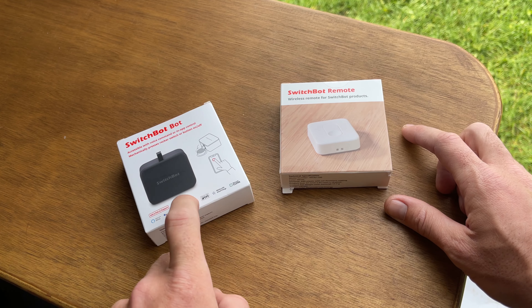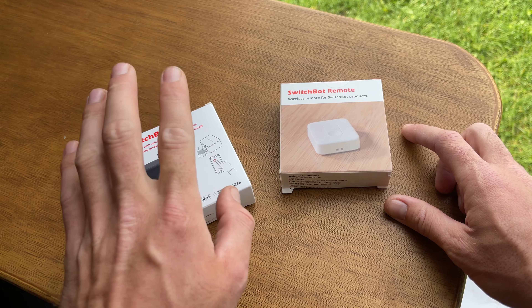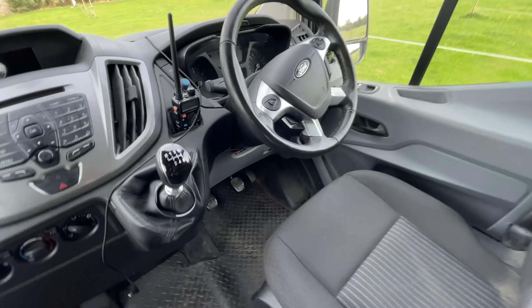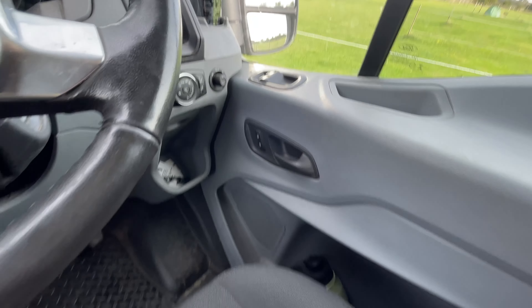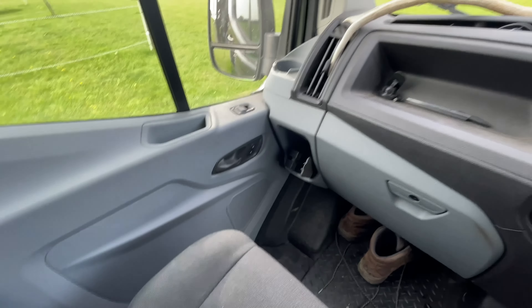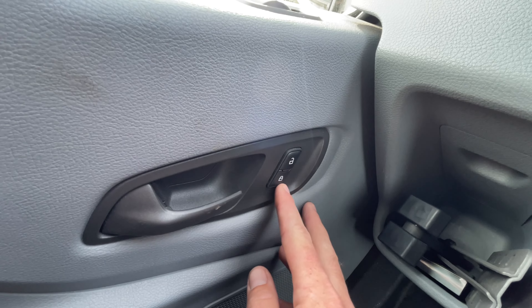Just to point out, this is not a sponsored video — I wanted to buy these. If you want to buy them, you can find them on my Amazon store and I get an affiliate commission. Although if you want them cheaper, go on the actual SwitchBot website, sign up to the newsletter, and you can get around 36% off — from £30 down to £9.